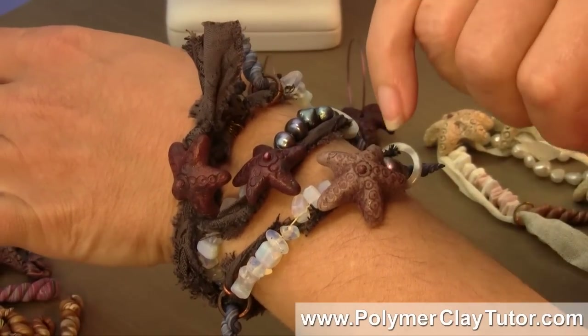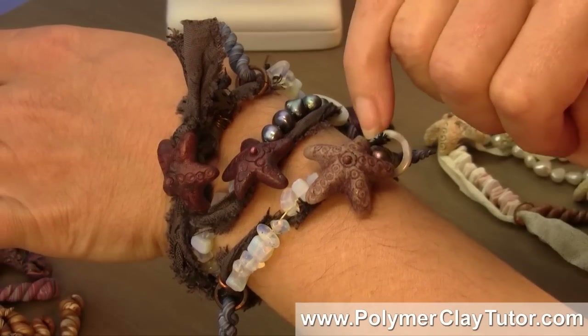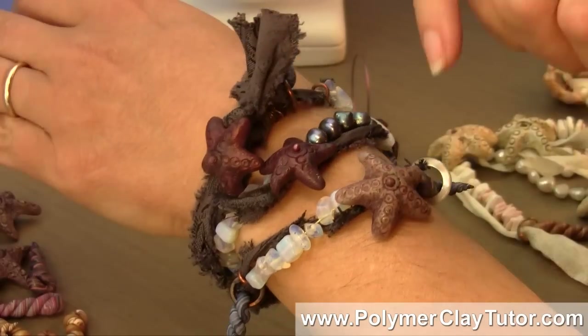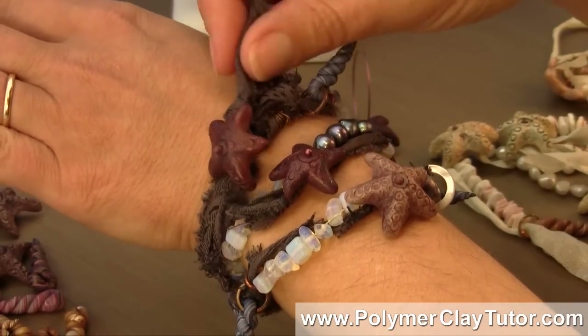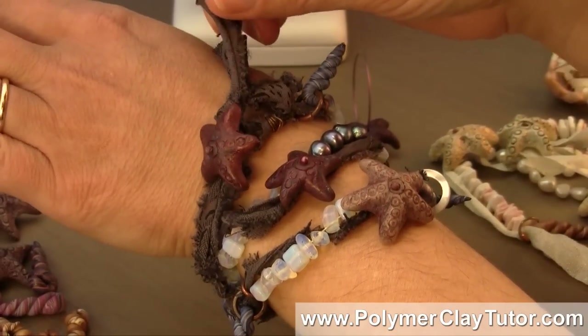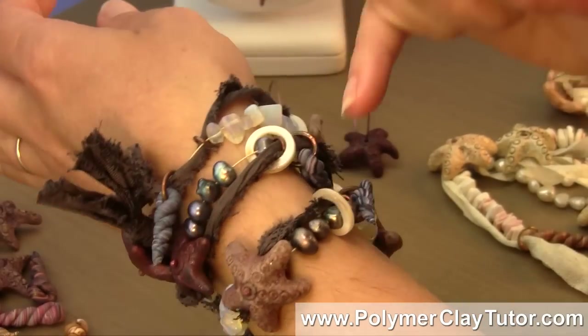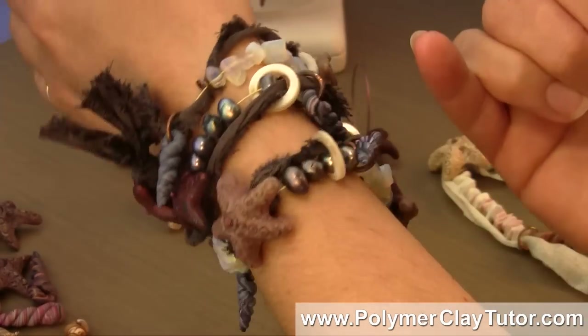I'm gonna show you how to make the Starfish Sculpted Beads here, as well as some Spiral Cone Shell Beads, and then we're going to take a recycled or upcycled silk tie and add it in layers with strung pearls and shells and all kinds of great things.